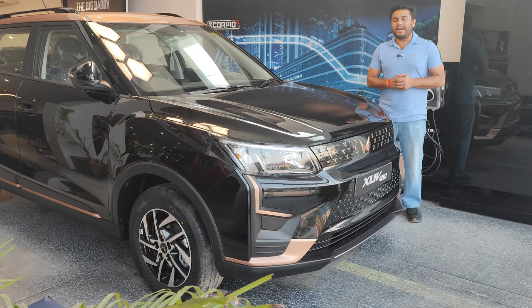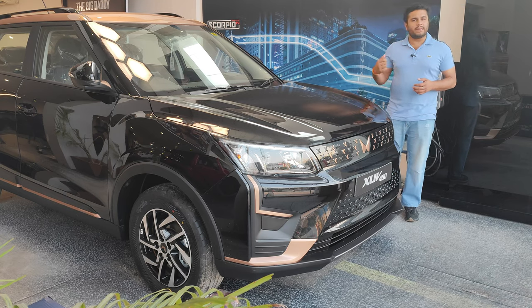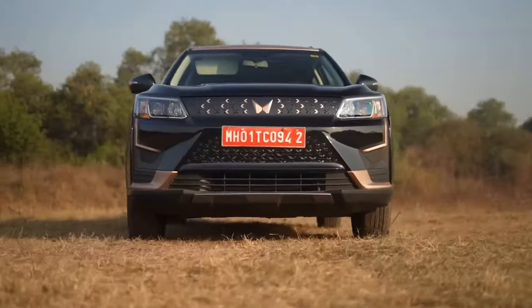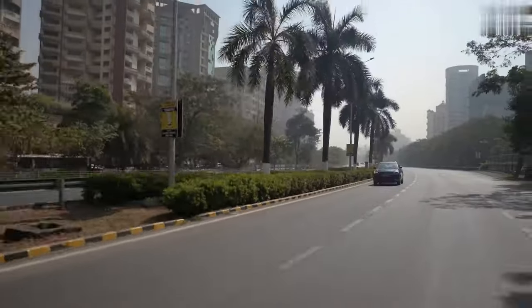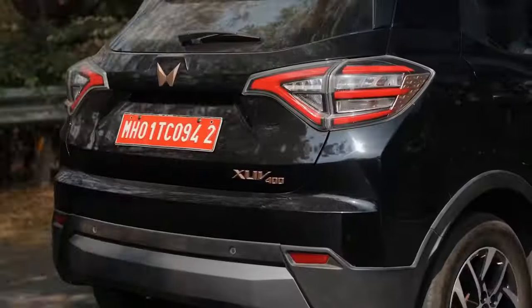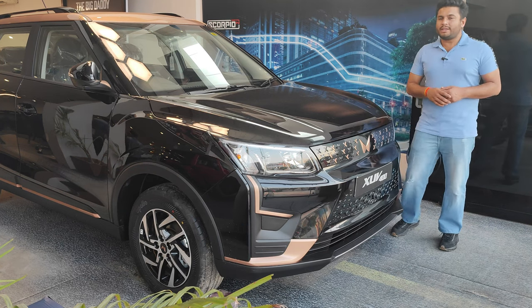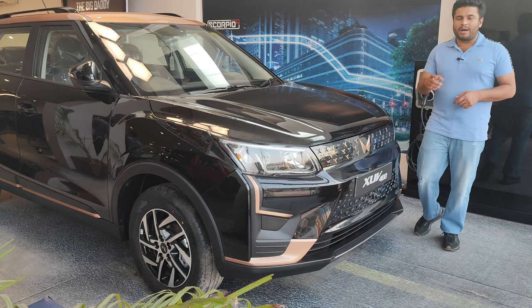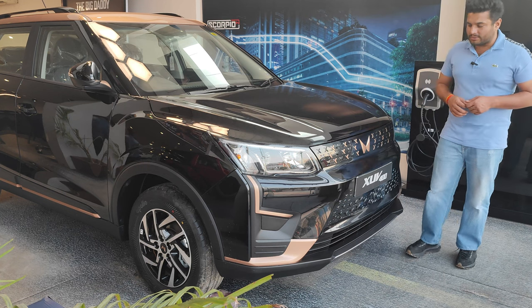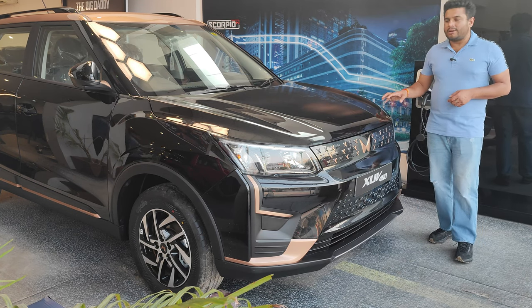Welcome back to the channel. Today we have the XUV 400 with us. Before we talk about the specification and take a look inside, let's take a quick walk around and see what Mahindra is offering. Mahindra is offering this as their first proper electric vehicle, though they did launch a stepping stone earlier in the electric area — it was a sedan called the Verito.